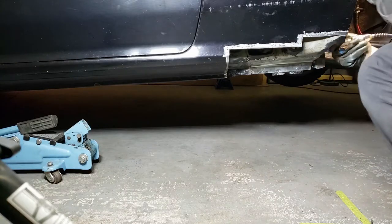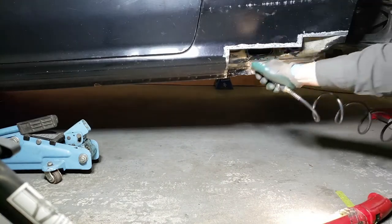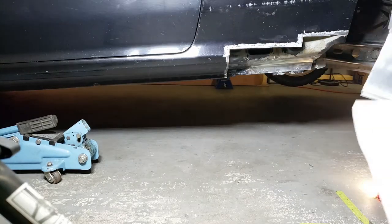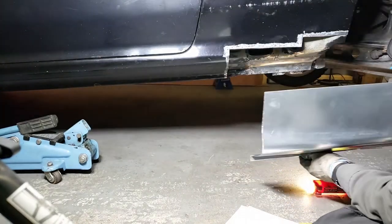Using some compressed air to blow off the dust from the area. Now it's time to draft a template onto the replacement rocker panel. I'm going to start off by tracing the replacement panel onto the area of the car.